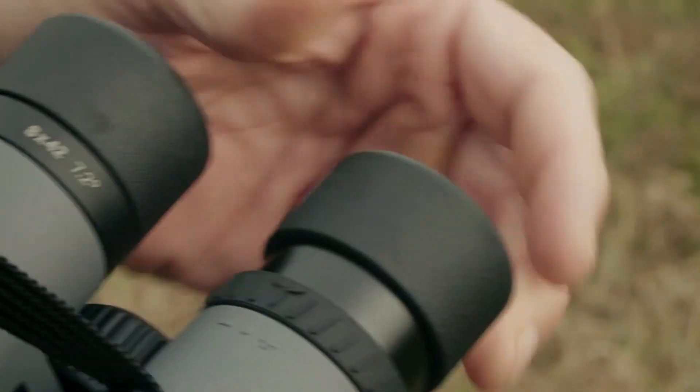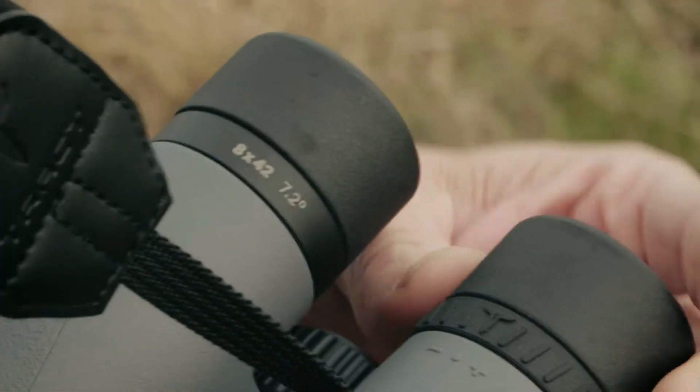If you're wearing glasses, make sure that the eye cups are turned all the way down. If you're not, let's start with them all the way in the up position.